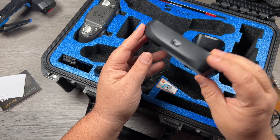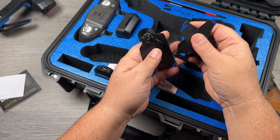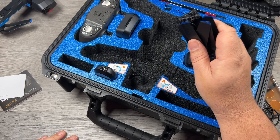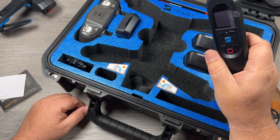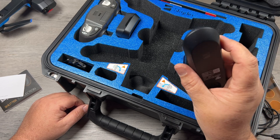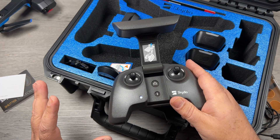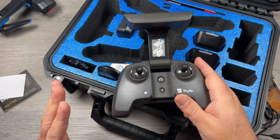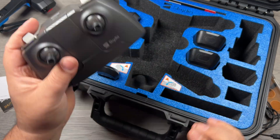We get the battery charging hub, which allows you to charge two batteries at once. We get four spare propellers in this package plus the two that came with the drone, for a total of six propellers. We get the beacon, and this has been upgraded as well — it now supports 5 GHz, which extends the range of the beacon to three kilometers, which is pretty impressive. And of course we get the controller. Nothing has changed with the controller — this is the identical controller that came with the original Skydio 2. The only way they increased the distance was by those fold-out antennas on the drone, but the controller itself is the same, unfortunately.